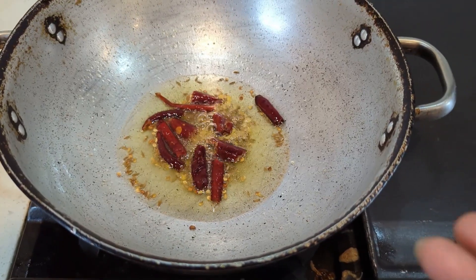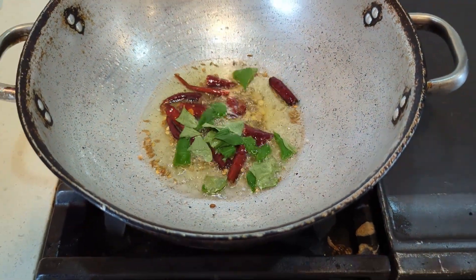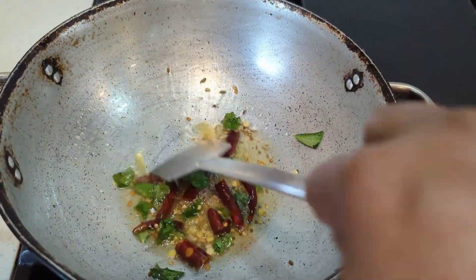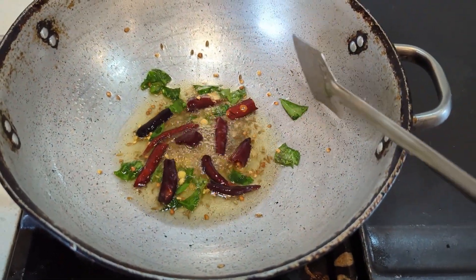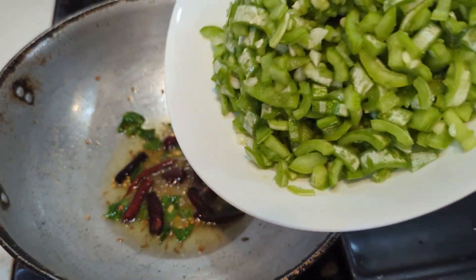Add a few curry leaves, cut into pieces. Once all the talimpu ginjalu are golden brown, we can add the potlakaaya.